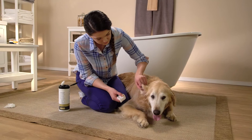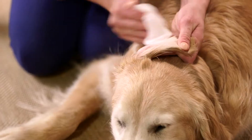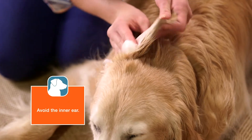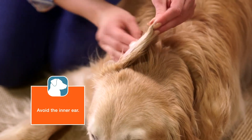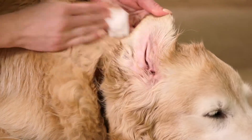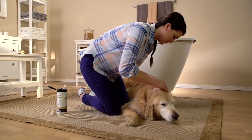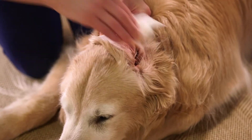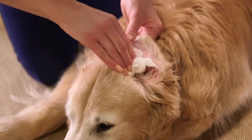Next, check the ears. Several breeds have ears that fold over and can trap moisture, creating a breeding ground for bacteria. To clean the ear, you can use a wipe around the inner flap. Avoid entering the inner ear canal. If your pet has a red inner ear or a strong smelling odor, it can be a sign of an infection. You will want to contact your vet as soon as possible.